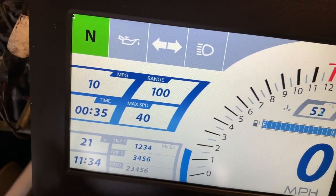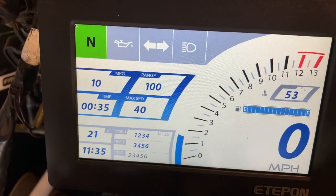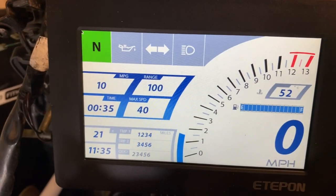You've got the rev counter, and also some other bits of information: miles per gallon, range, trip, time — got the actual time there. And if I start up the engine...